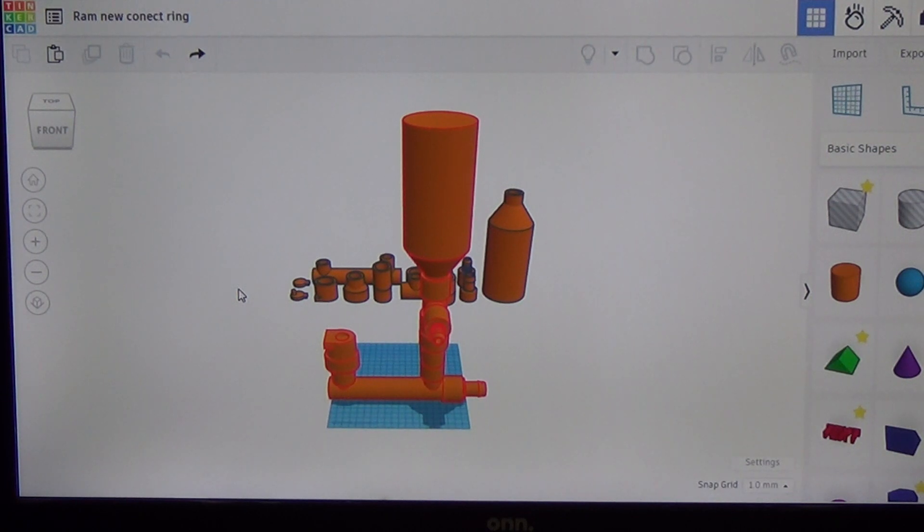I'm Mr. Tessalonian and I want to show you a design that I came up with using Tinkercad so that we could 3D print all the parts we're going to need to make a working water ram pump. What you see here in front of you is the completed model. In the background you see all the individual pieces that you're going to need to print out to make the water ram pump actually function.